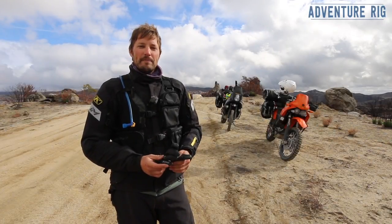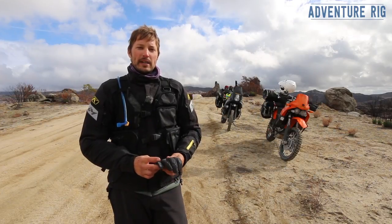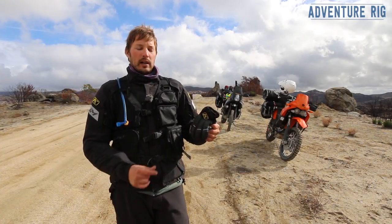I'm Tyson with Adventure Rig, and Callie and I are just finishing up our moto trip down here to Mexico. The glove of choice that I brought for everything off-road has been the Klim Dakar Pro glove.